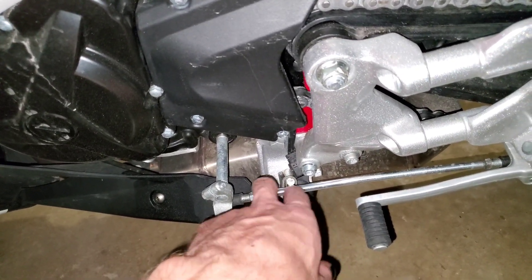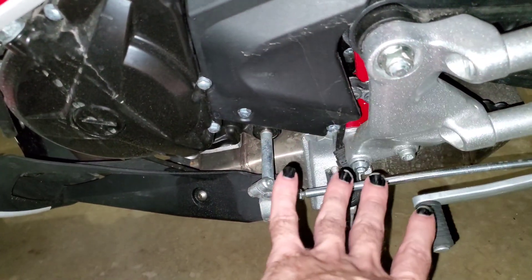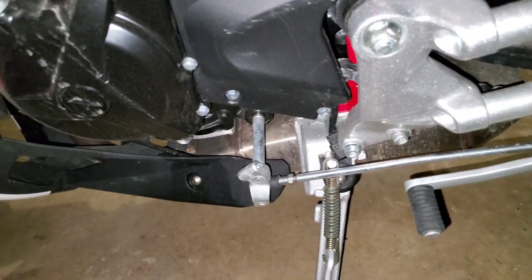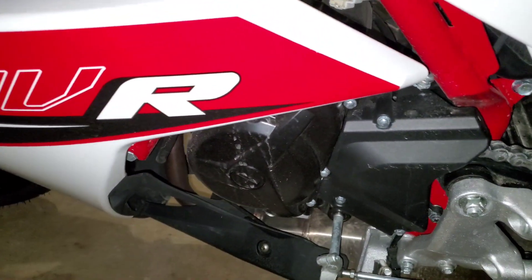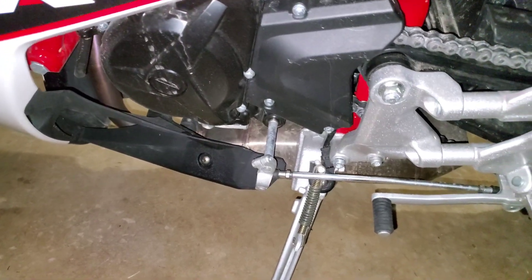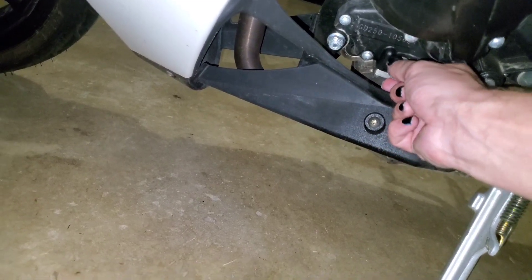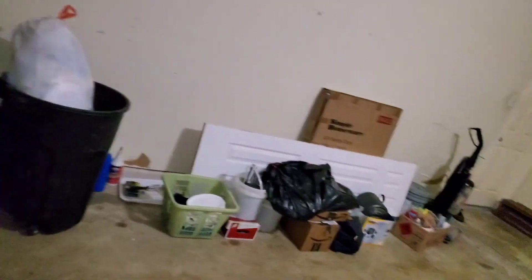I'll tell you something else to understand how simple this motorcycle is to maintain. I did the oil change myself, because the bike had been in a garage since 2017 and nobody had touched it — it definitely needed fresh oil. Here is the drain plug. All I did was open it, drain the oil, and you should do it when the engine is hot.